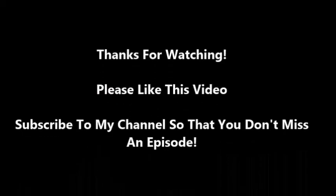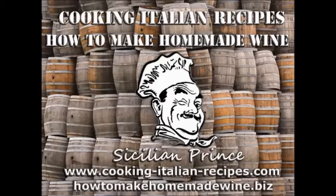Thank you for watching, I really appreciate it. If you like what you see, please subscribe to my YouTube channel, and definitely check out my blogs at www.cookingitalianrecipes.com or my other one on winemaking at howtomakehomemadewine.biz. Thanks for watching, please subscribe, and have an awesome day.